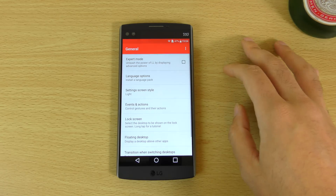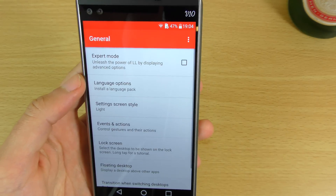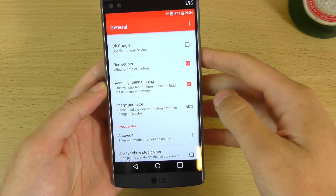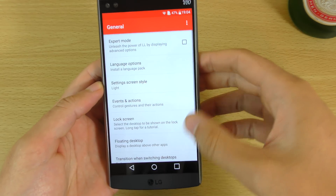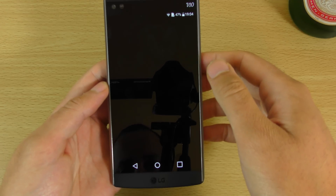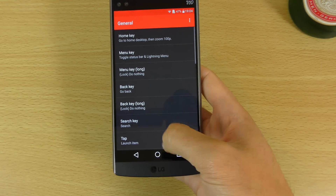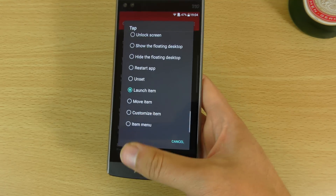If you want to unleash the full power you can go to expert mode, which probably gives you advanced options. As you can see there's quite a lot here — probably far more than I would ever customize, to be honest. But there is quite a lot of stuff you can set, such as the setting style — you can make that dark. And there are some gestures here as well, which is quite nice, so it is very customizable.